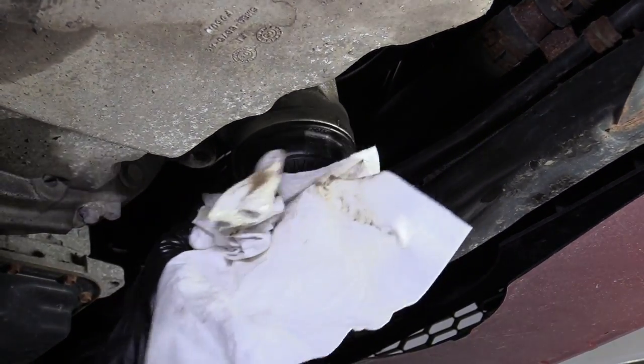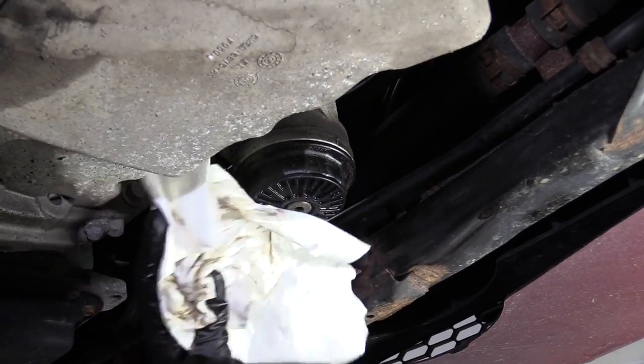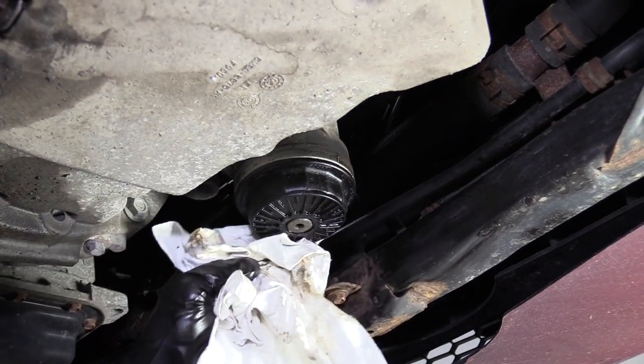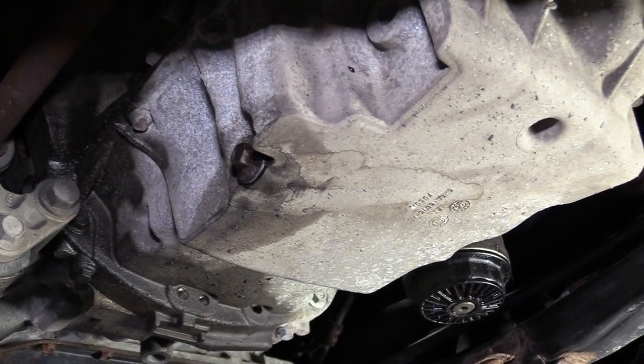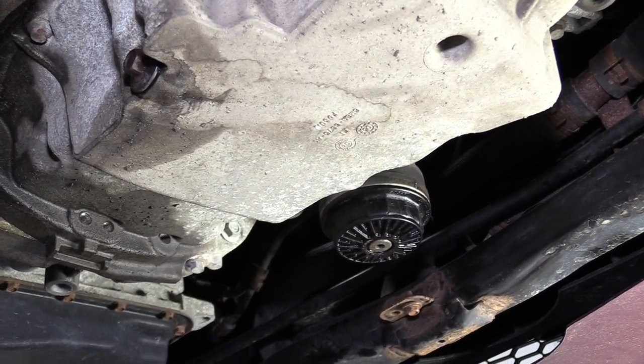That way you don't panic either. If you see something on the ground, you don't think, 'Did I have an oil leak? Did I not tighten something?' Now you know you have a visual that's clean, and that means it's time to lower it and add the oil.